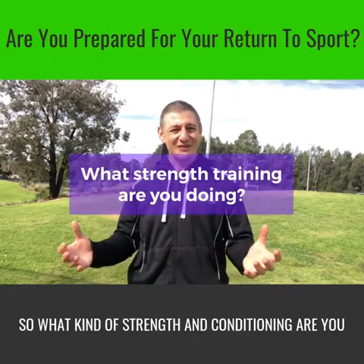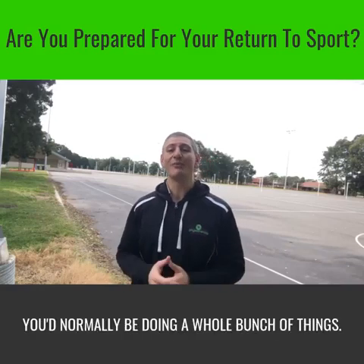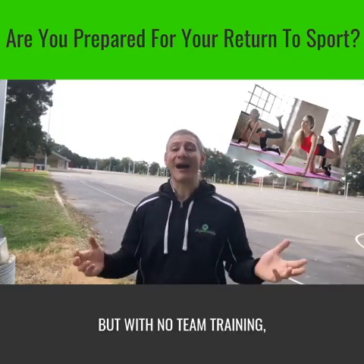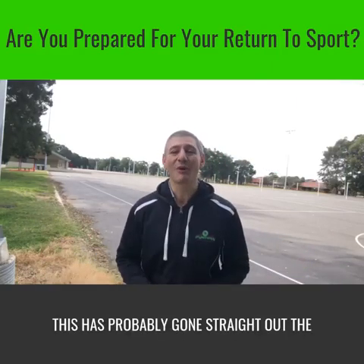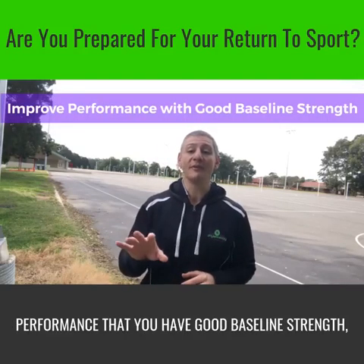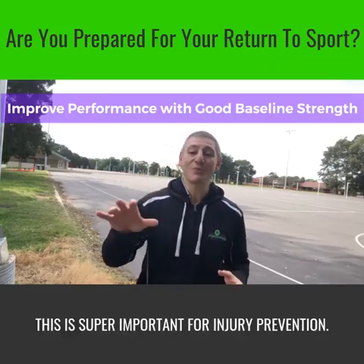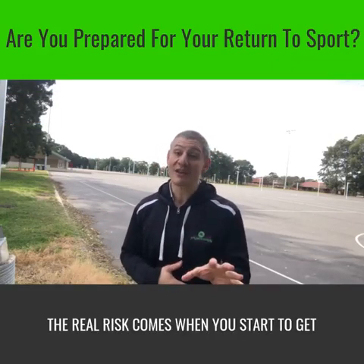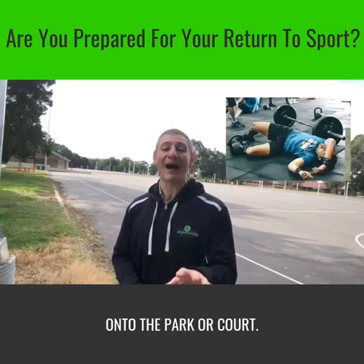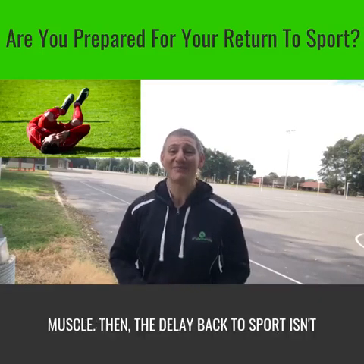Gyms are closed, so what kind of strength and conditioning are you doing? When training with your team, you're normally doing a whole bunch of things — push-ups, squats, lunges, core work — but with no team training, this has probably gone straight out the window too. It's really important, not only for performance, that you have good baseline strength, but again, this is super important for injury prevention. The real risk comes when you start to get flogged at training or actually make it onto the park or court, but then you don't have the muscle strength or endurance, so end up tearing a muscle.